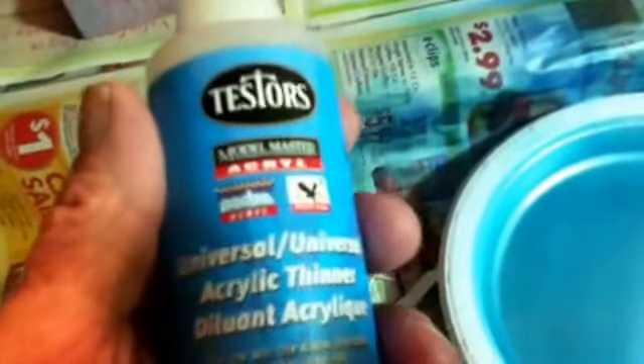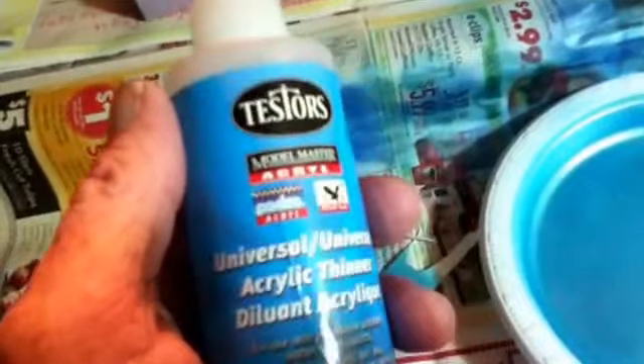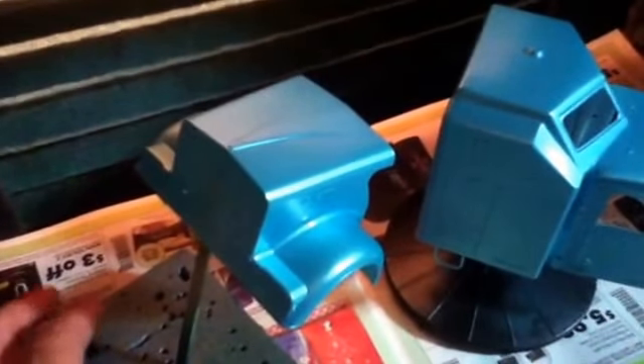I noticed I thinned it with the Universal Acrylic thinner and when you spray it, it has a shine to it. When you thin it with the washer fluid it gets dull. And that's where I sprayed the clear on top.